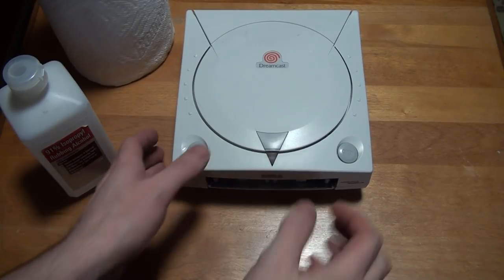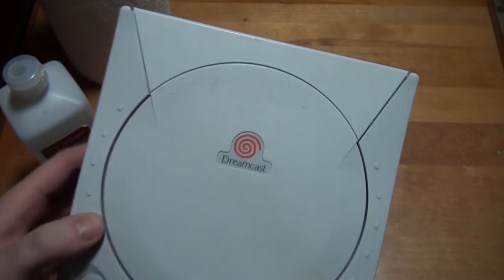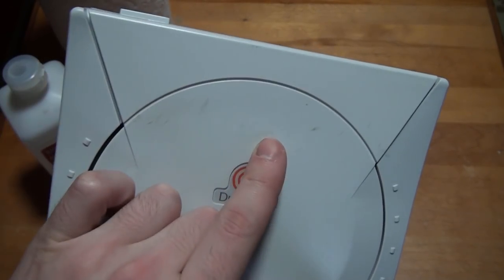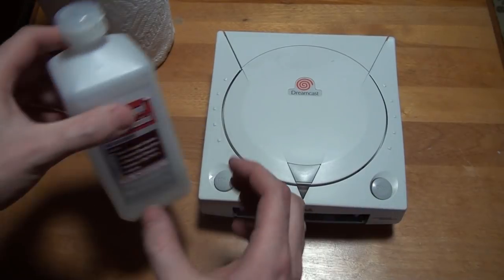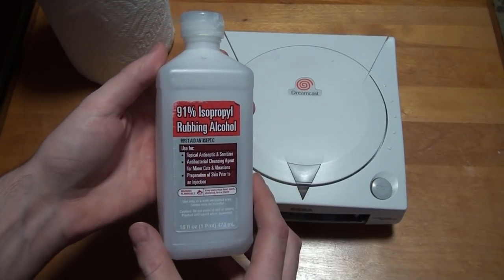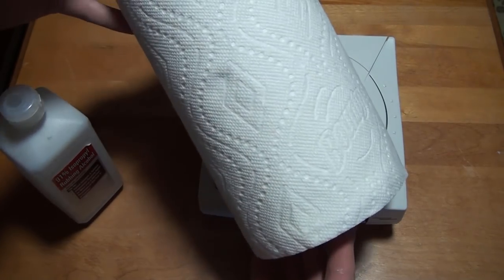After waiting a bit for our Dreamcast shell to dry out, it's time for the final step of the shell revitalization process: scratch removal. As you can see, there are quite a few scratches and marks on this particular Dreamcast. Most of these can easily be removed with some 91% rubbing alcohol and a bit of scrubbing with some paper towel.